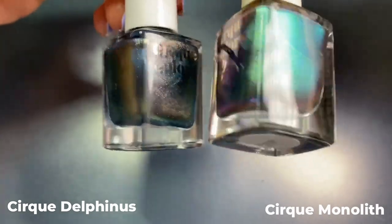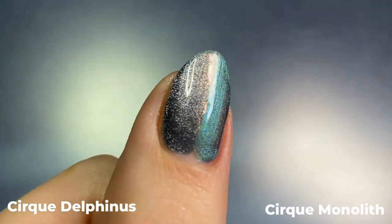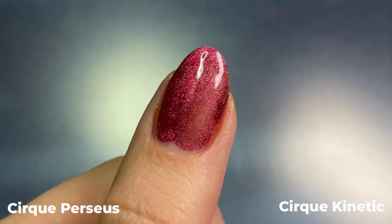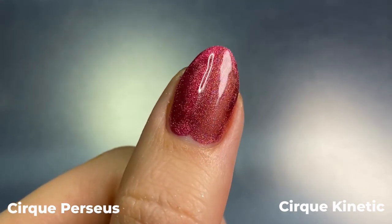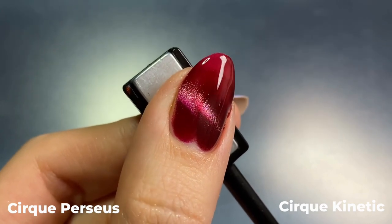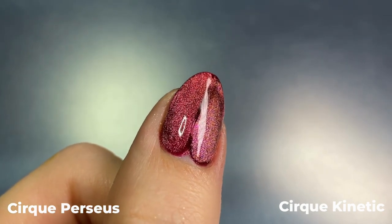For Delphinus I compared it to Cirque's Monolith, which is actually not a magnetic but a multi-chrome polish, since I thought the colors might be similar — but they're not exactly dupes. For Perseus I have a couple of comparisons, starting with Cirque's Kinetic from their Illusion collection. These were more similar than I expected: on the first coat with no magnetic effect they could kind of pass for each other, but on the second coat with the cat eye effect you can tell Kinetic is a darker crimson red and not as bright as Perseus. On the third coat with the velvet effect the magnetic shimmer is a little more cool-toned in Kinetic.